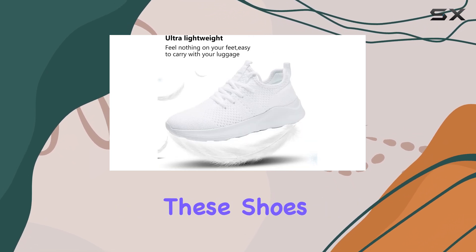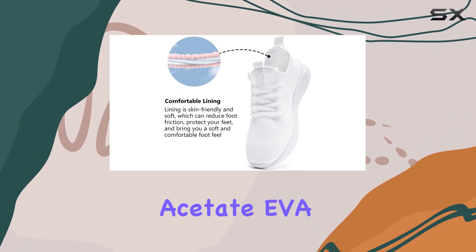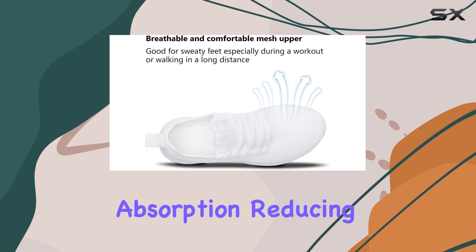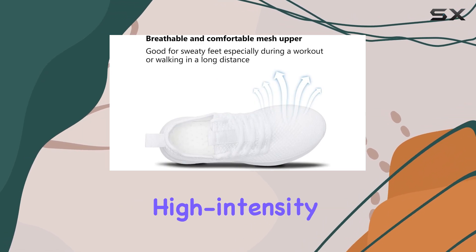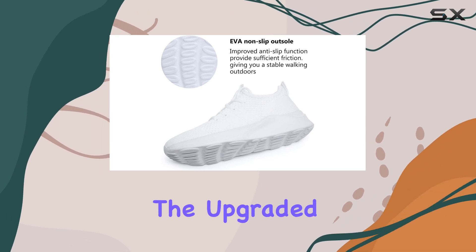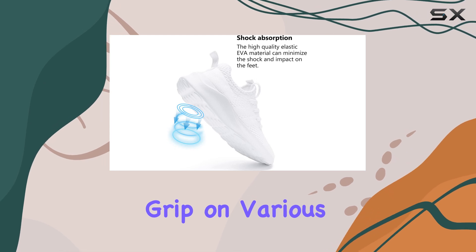One of the standout features of these shoes is their sole. Crafted from ethylene vinyl acetate (EVA), the sole offers excellent shock absorption, reducing impact on your joints during high-intensity activities like running or jumping. Additionally, the upgraded non-slip EVA sole provides exceptional grip on various surfaces.